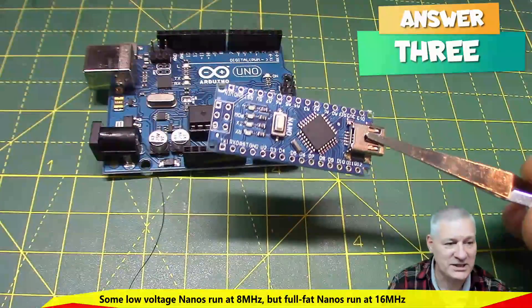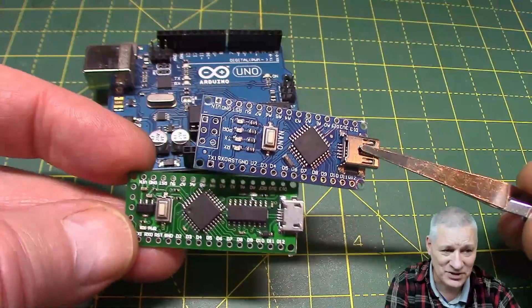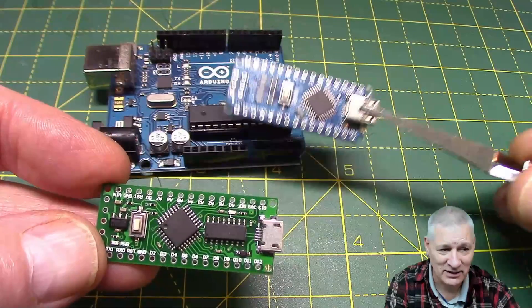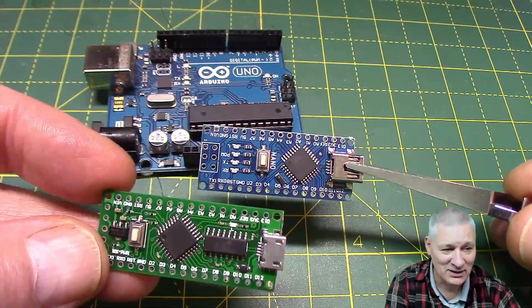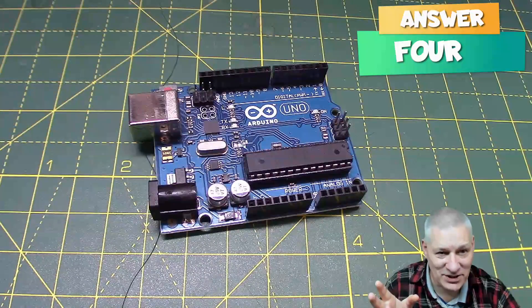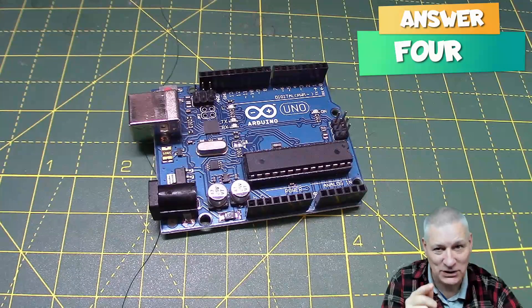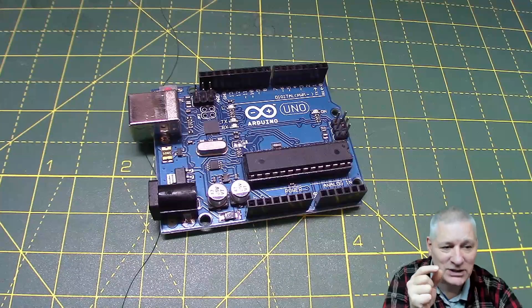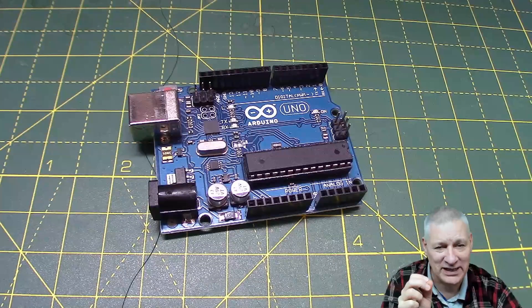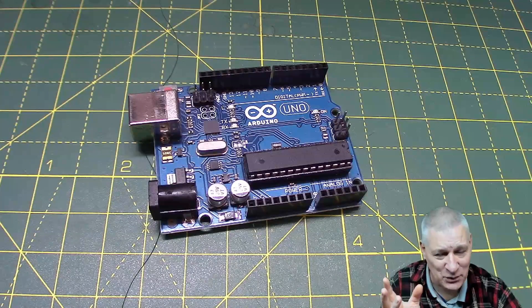Everything this big board can do, this little one can as well — identical. So if this is a Nano, what's this other small one? That's a Nano too — different clones, different factories, different PCB colors, but they're both Arduino Nanos and can do everything the big board can do: same memory, same runtime memory, same USB interface except it's a smaller socket. The maximum sketch size you can put into that chip is 32k — but with a bootloader using 0.5k to 2k, it's 32k minus whatever the bootloader size is.